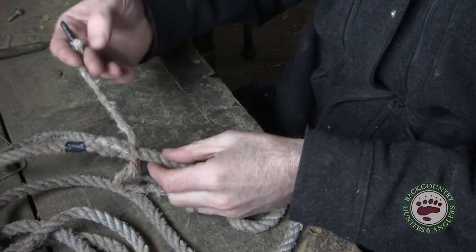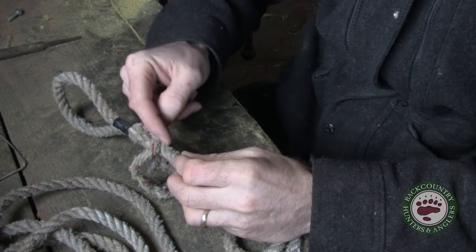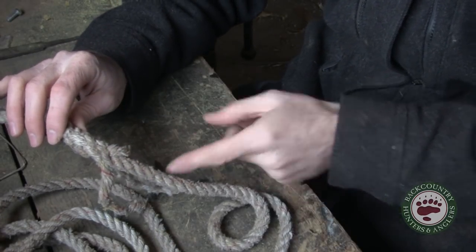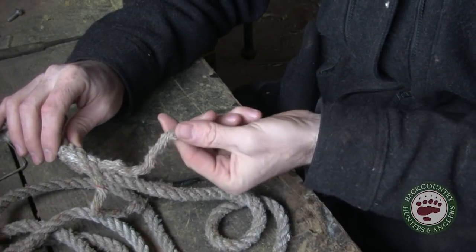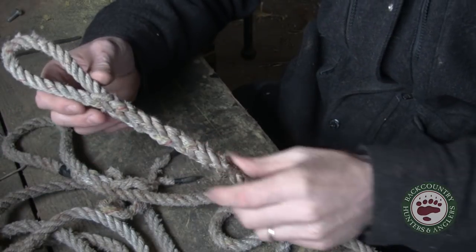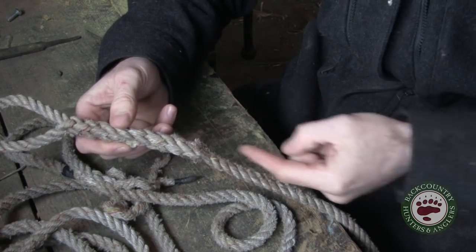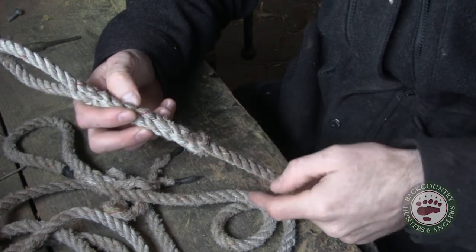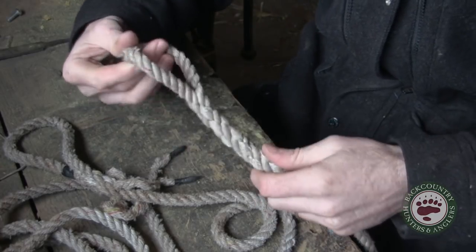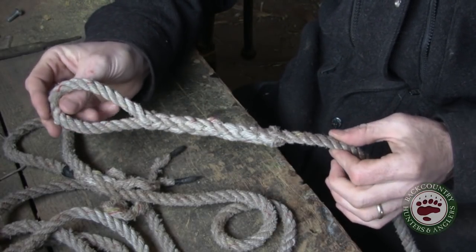So you just keep on that pattern: skip one, under one, come to the next one, skip one, under one. Keep doing that all the way until you run out of the length of your plies. Eventually you'll end up with something like this. Then you just burn the ends of those plies off and roll it in your hand to seat everything down. You've got a nice eye splice right in the end of a rope and it's never going to come out of there.